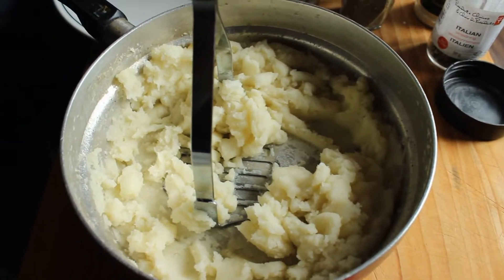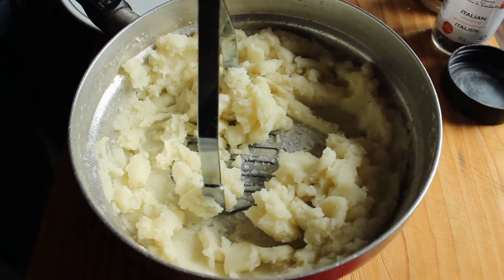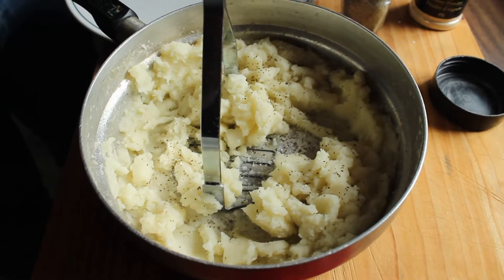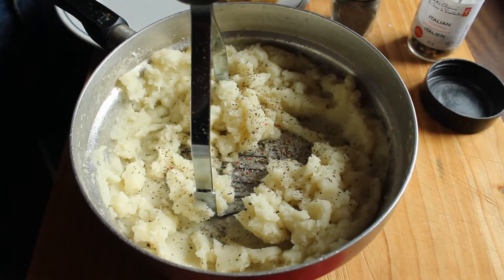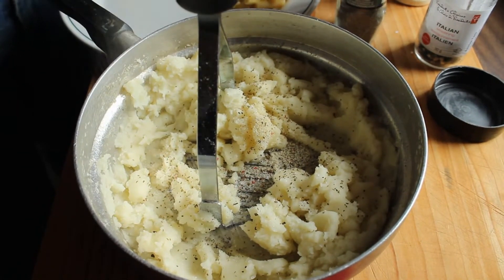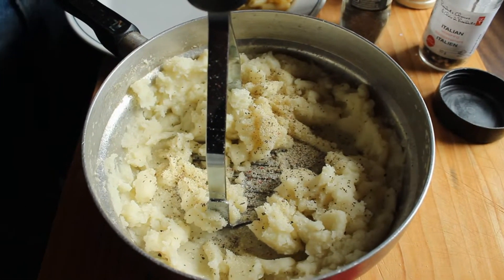If you want a little trick for your potatoes: put some butter of course, then to season it, a little bit of salt, a little bit of celery seeds, a tiny bit of onion powder, garlic powder, and of course milk.